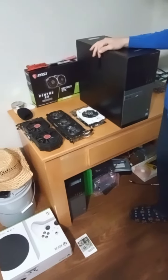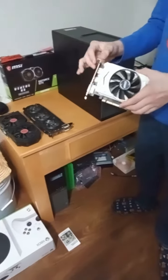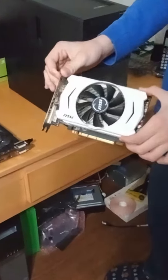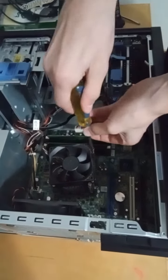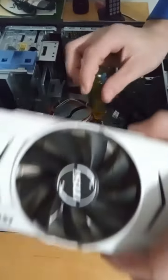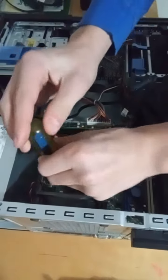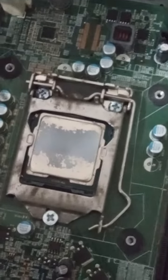I'm going to put a GPU in this PC. The graphics card we're using today is a GTX 950 — single fan, doesn't require any external power. This PC has eight gigabytes of RAM, an i5-3470, and a 500GB hard drive. It's got Windows and everything. We're going to put the GTX 950 inside it.